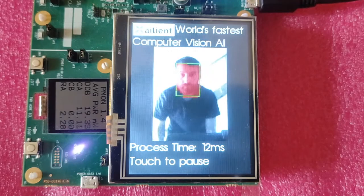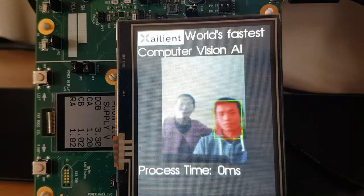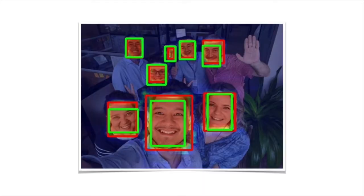The MAX78000 provides enough power not just for classification, but also localization, so we can see that there are faces and where in the field of view those faces are. This makes it possible to deliver advanced applications like person counting.